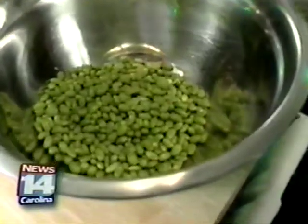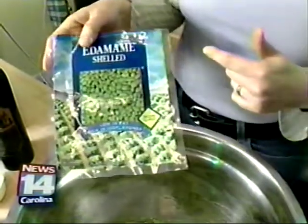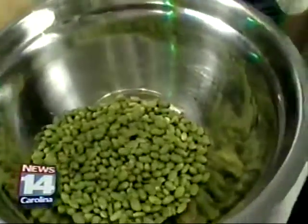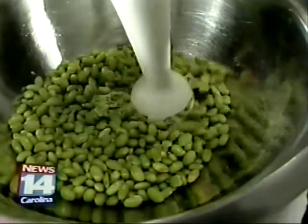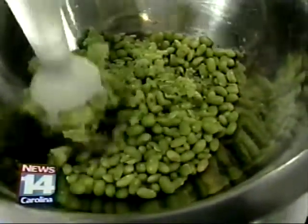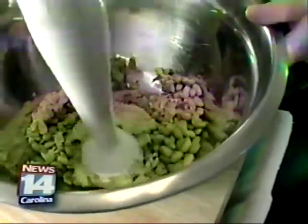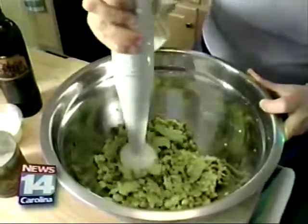We're going to begin by making our green mashed potatoes. In our bowl I have green edamame — these are soybeans. All you have to do is follow the directions on the back and boil them in some salted water until they're a little bit soft. Then we're going to take our stick mixer — you can also do this in a food processor — and mix them. You want to break these up and pulverize them, and then we're going to add in our potatoes.